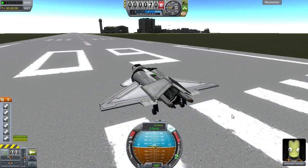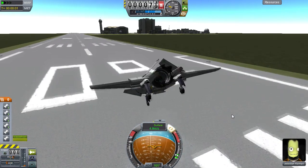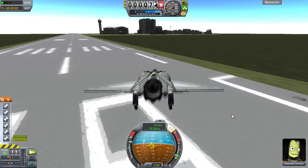Hey there, I'm Cruisin' and I'm bringing you a quick video to show off a couple of tricks I've learned recently that will make flying and landing your VTOLs much easier.